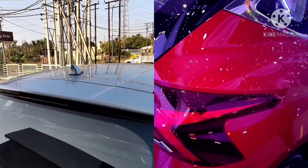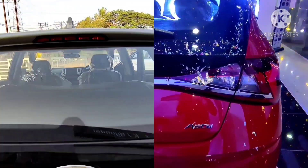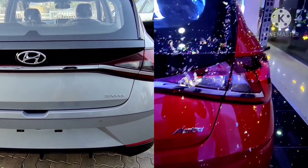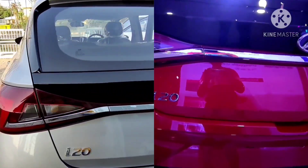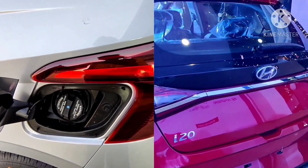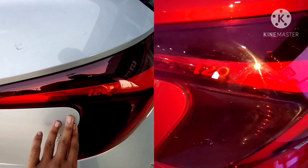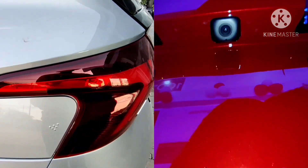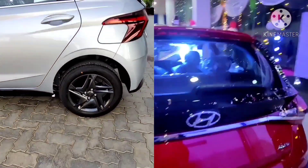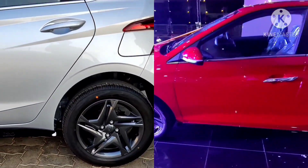On the exterior, both variants get a shark fin antenna. The sports variant has 'Sport' badging and the Asta optional variant has 'Asta' badging on the rear. Both get the Hyundai logo and i20 badging at the rear. The fuel tank capacity of the Hyundai i20 is 37 liters and can be operated with a single button. A reverse camera is available, and the i20 badging detail is even featured on the tail lights. The sports variant gets steel wheels while the Asta optional variant gets 16-inch diamond cut alloys.